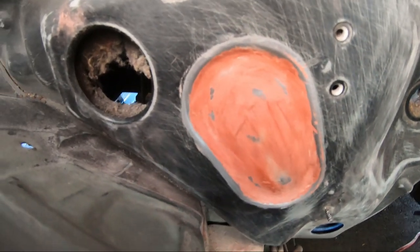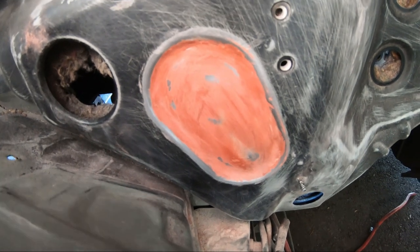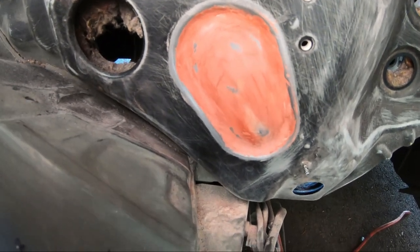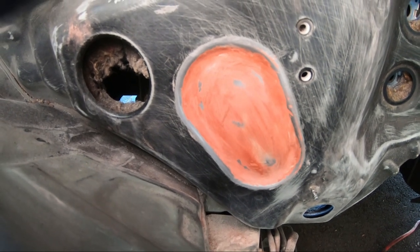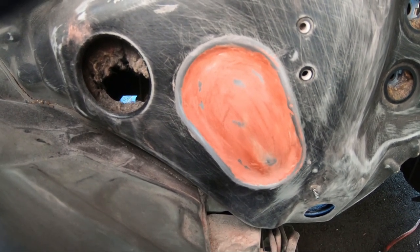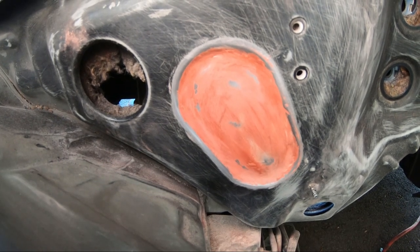We just put some glazing putty on — this was on top of the body filler. Smoothed that out with 400-grit, feels nice and smooth right now. I'm probably going to shoot this with one coat of primer, see how it lays on there, should be nice and smooth, and then we'll be done.